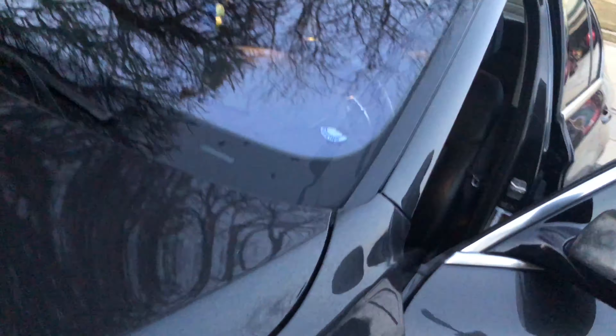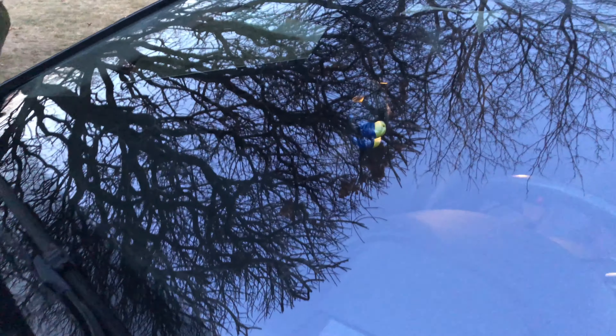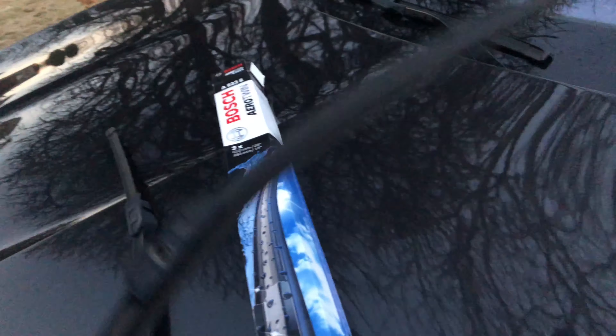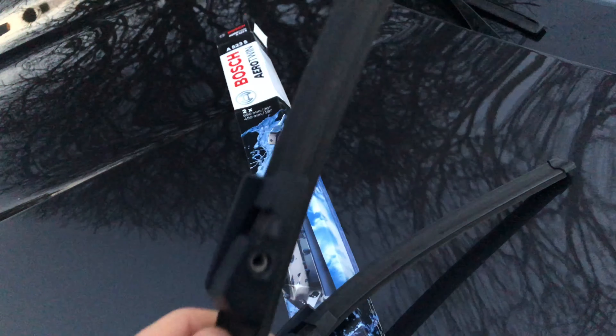I prefer these Bosch Aero Twins — they work really well. Even if the windshield is dry, they'll still wipe pretty clean. The old one actually didn't look that bad, but it did leave streaks, so I decided to just replace them for about $20 on Amazon.